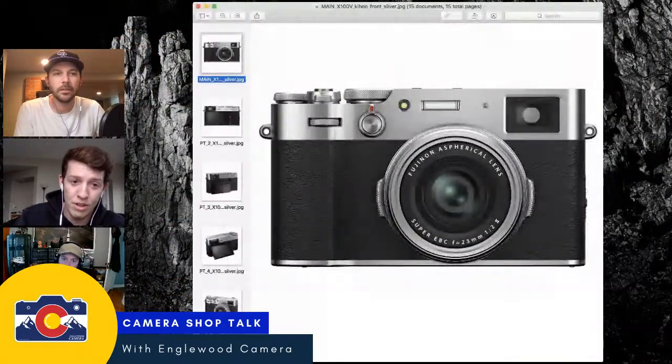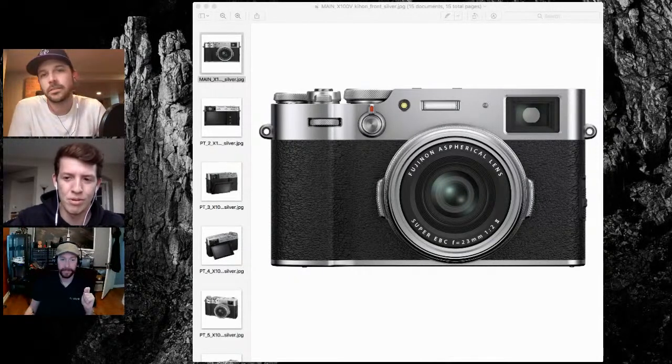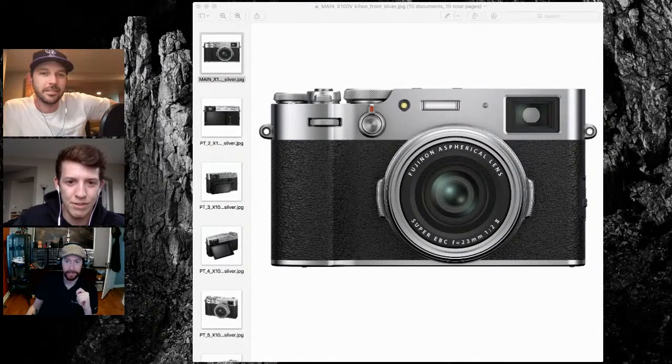It comes down to what you like about a camera — after you've figured out the technical stuff, it usually comes down to usability, build quality, and your workflow. Those three things make the X100 for me. It's a small camera you can have with you a majority of the time. A full frame or APS-C interchangeable system with nice lenses is still going to be big and heavy. This could fit in a jacket pocket pretty easily.